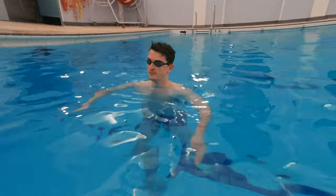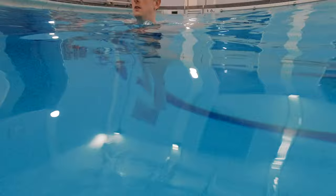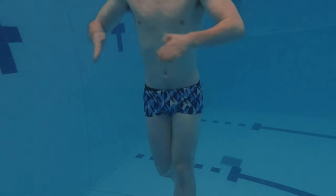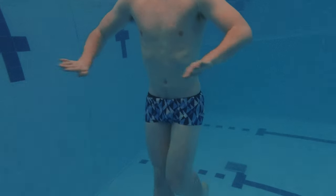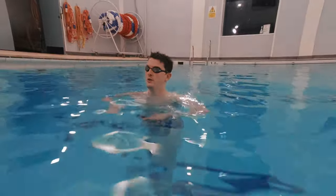Outcome number four is to tread water for 30 seconds. This outcome is the vital life-saving skill that swimmers will learn. They need to be able to keep their head above the water while being in a vertical body position for 30 seconds. Of course this will need to be done when they are in the deep end or out of their depth.